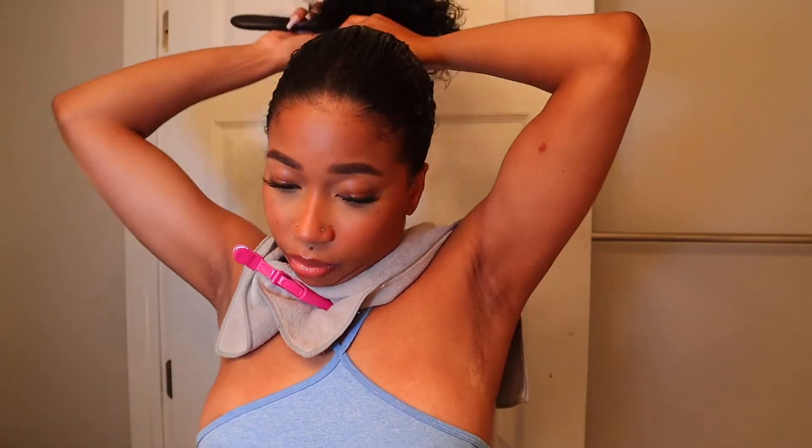Before I found this gel, I was using Eco Styler — that gel did nothing for me. I would slick my hair back and within the next hour it was already frizzing up; my edges would not stay, nothing would stay. This gel is perfect. As you can see, I do not play about the smoothness of my hair. I'm going back and forth between the smoothing brush and the black brush.